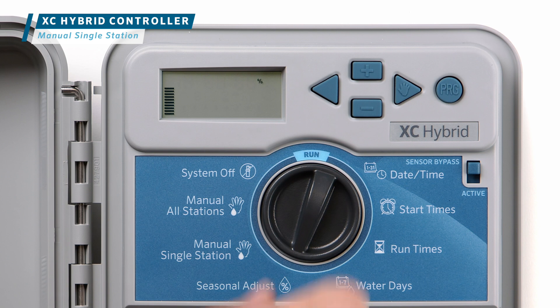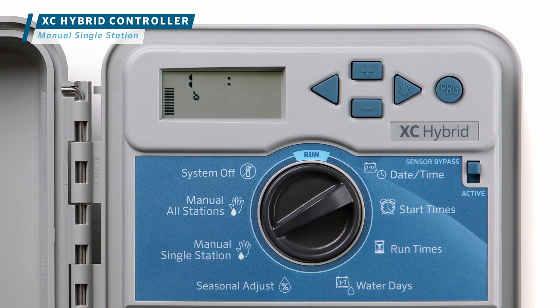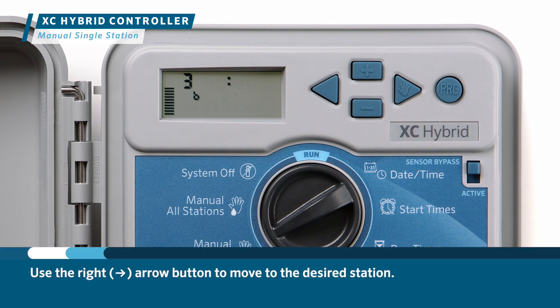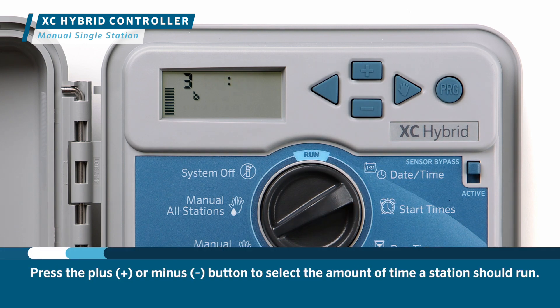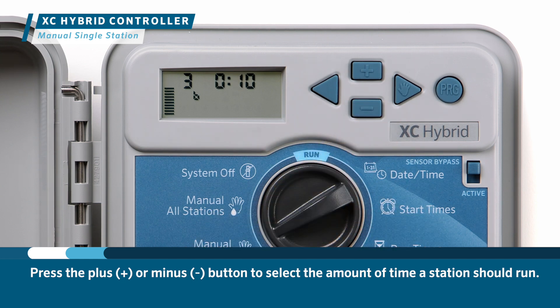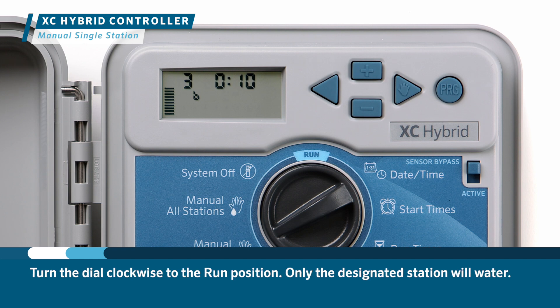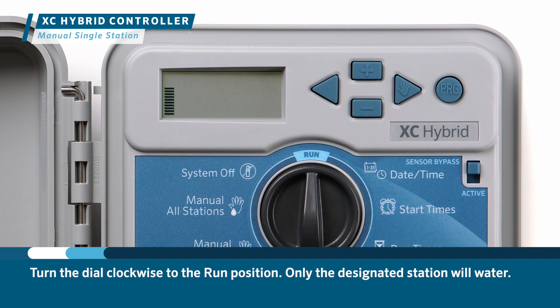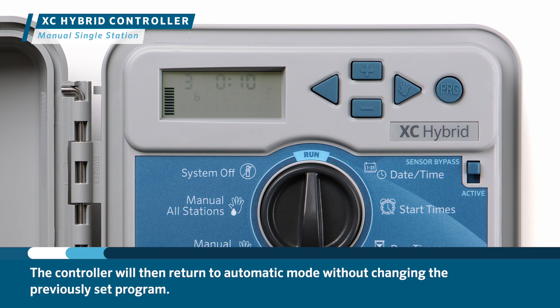Turn the dial to the manual single station position. The station runtime will flash in the display. Use the right arrow button to move to the desired station, then press the plus or minus button to select the amount of time that station should run. Turn the dial clockwise to the run position — only the designated station will water. The controller will then return to automatic mode without changing the previously set program.